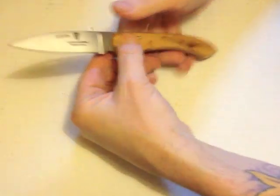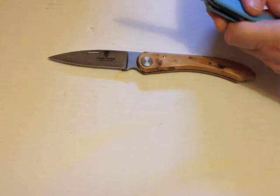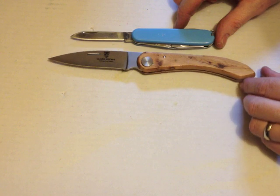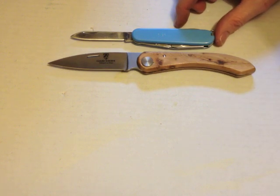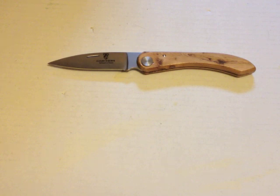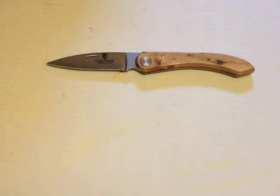I'll do a quick size comparison — that's the Spartan copy Victorinox Spartan copy — so it's quite a big pocket knife, but it's a good size for food prep: cutting your fruit, your salamis, making your sandwiches and so on.